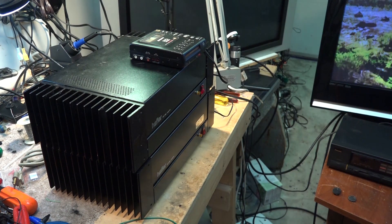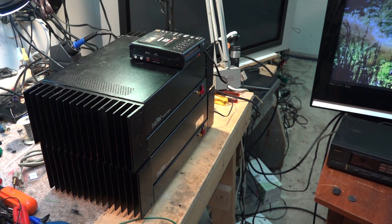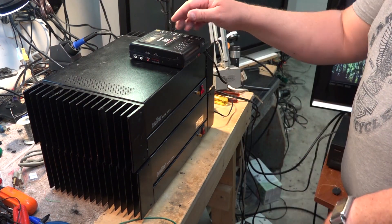The Hafler DH200 amp is back up and running. These were available factory assembled and as a kit, comparable to the Dynaco units of the era. It's a nice setup - very cool looking and it actually sounds very good.